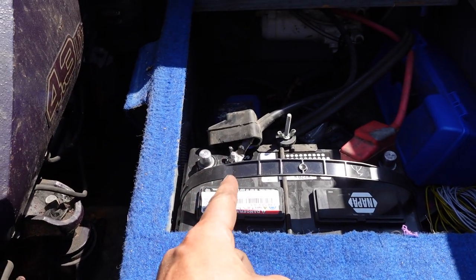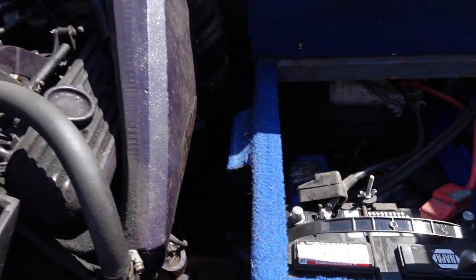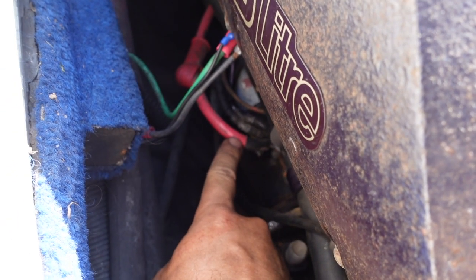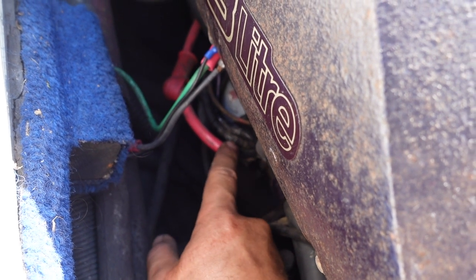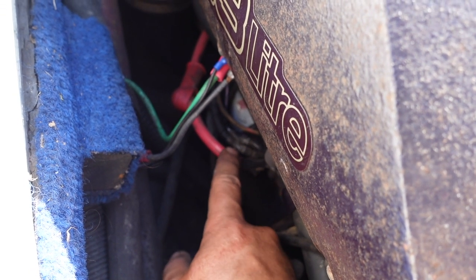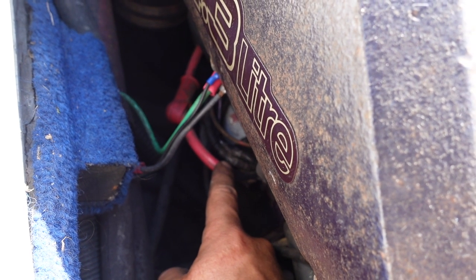First thing you want to do, I always disconnect the battery when you are working on the starter because there's a hot lead on the starter and you don't want to get zapped. This one is always hot, so you want to make sure that you disconnect the battery so you don't zap yourself.